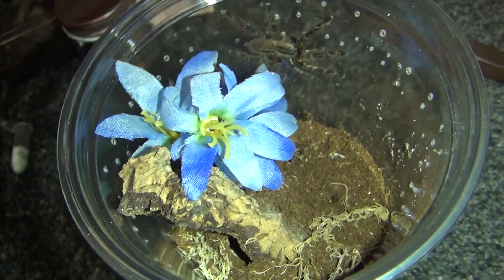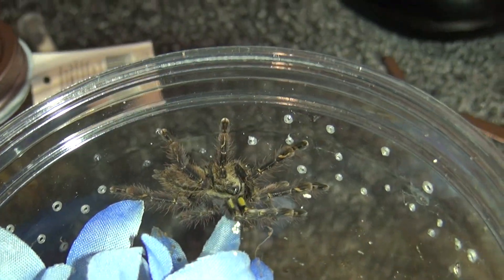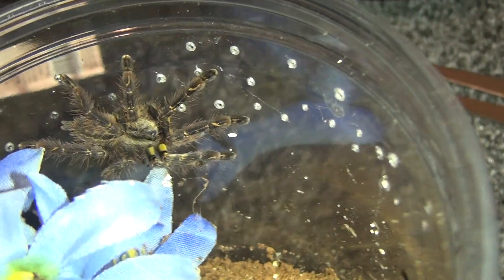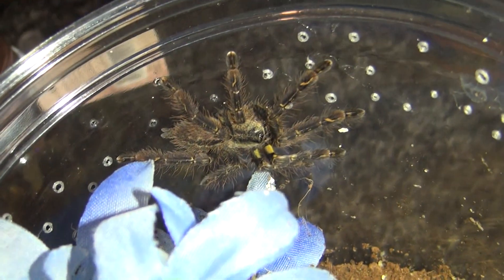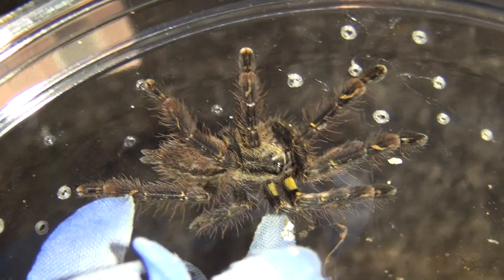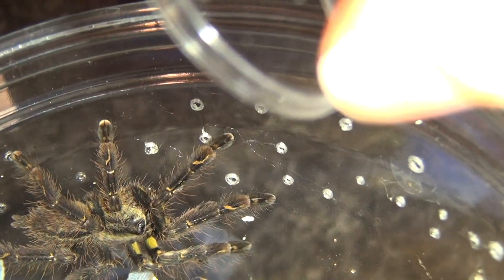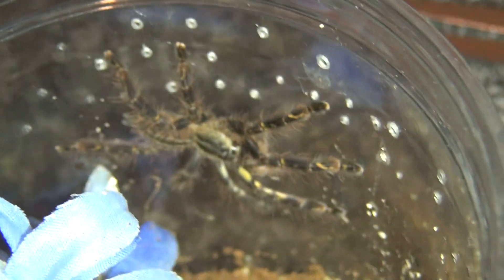So here is Ophelia — Pulsilotheria monata. It might be a boy, but look at that yellow on him. Do we want this? Do we want it?